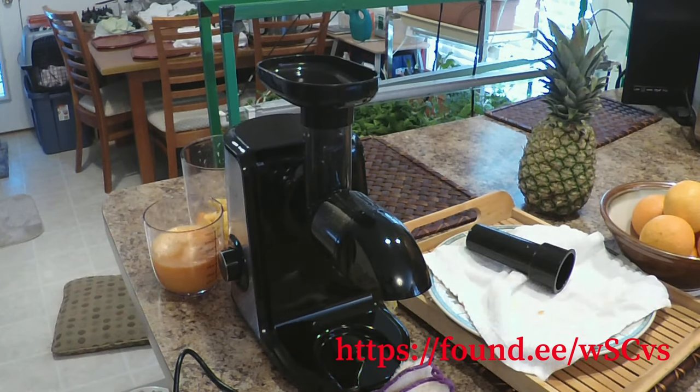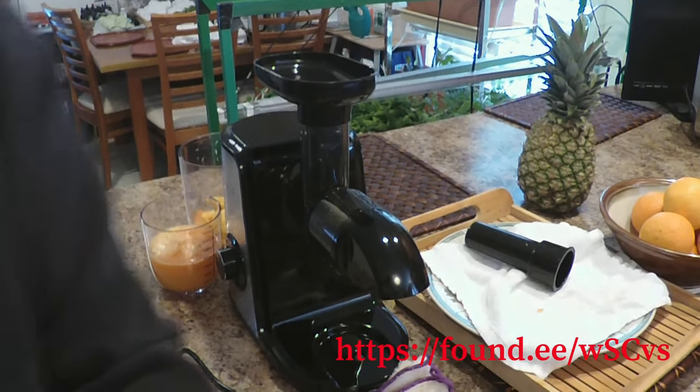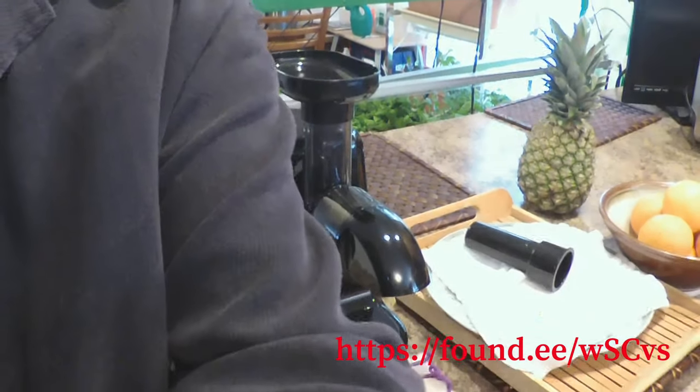We thank Orfeld for giving this to us. This is Fam Electric Ghost — we just used the Orfeld masticating juicer and we're very happy with the performance of this machine.